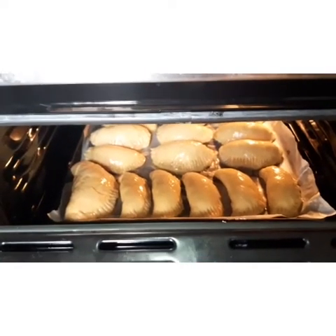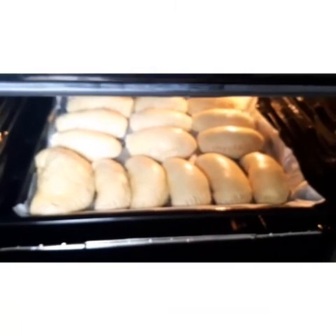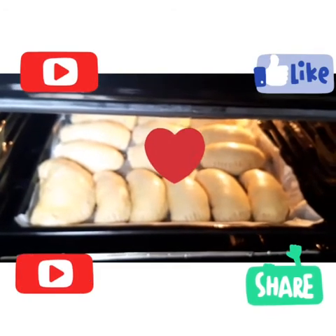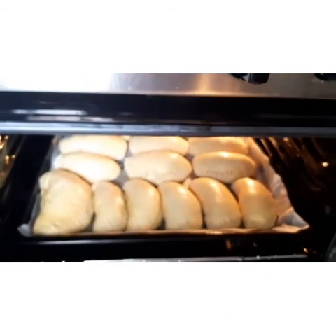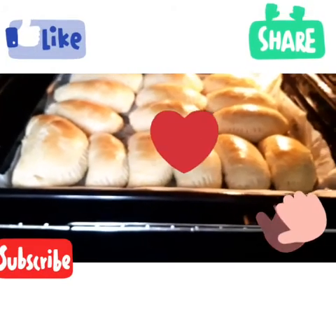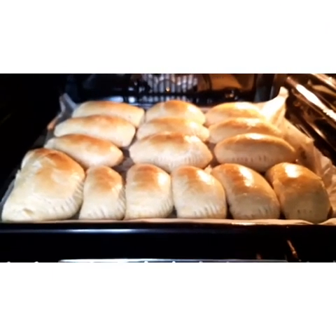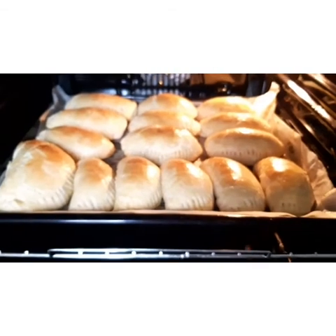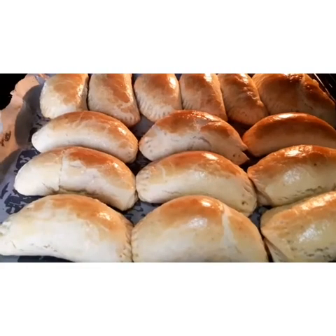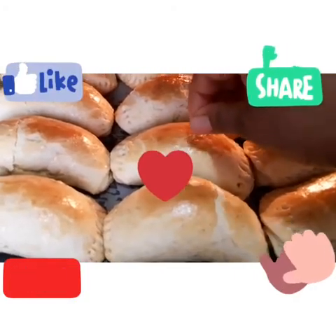Now you can see I've put them in the oven and I'm covering it. You can see they're getting cooked already — it's almost ready. In a few more minutes it will be ready. If you want to know if your meat pie is ready, you can insert a toothpick.